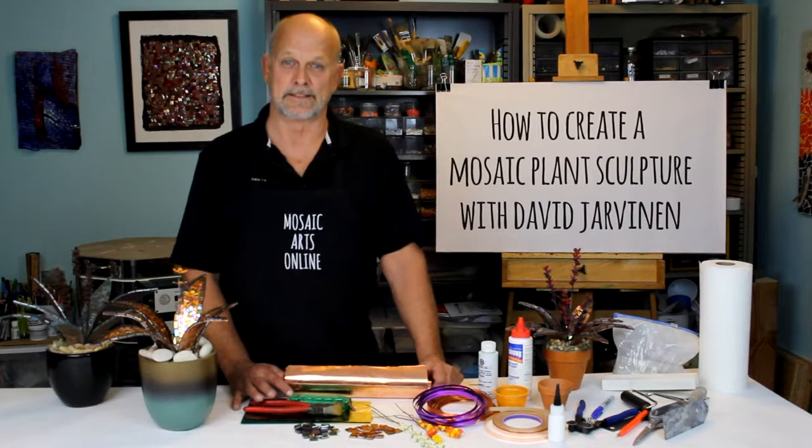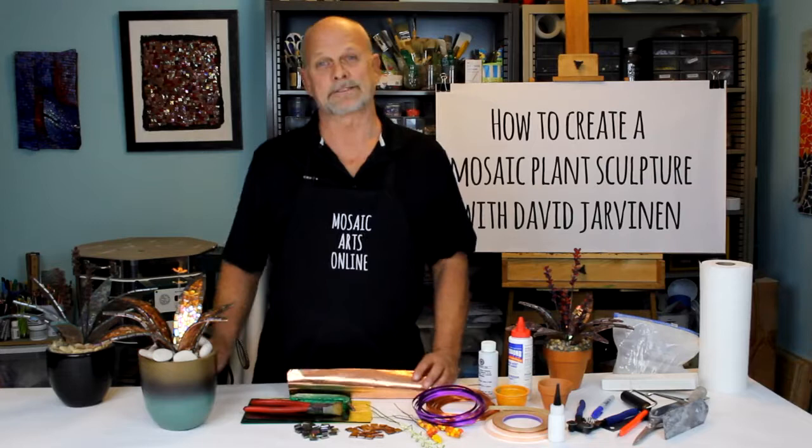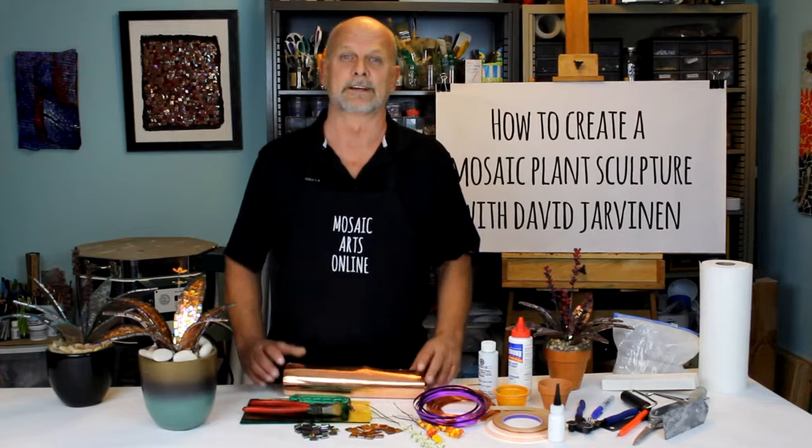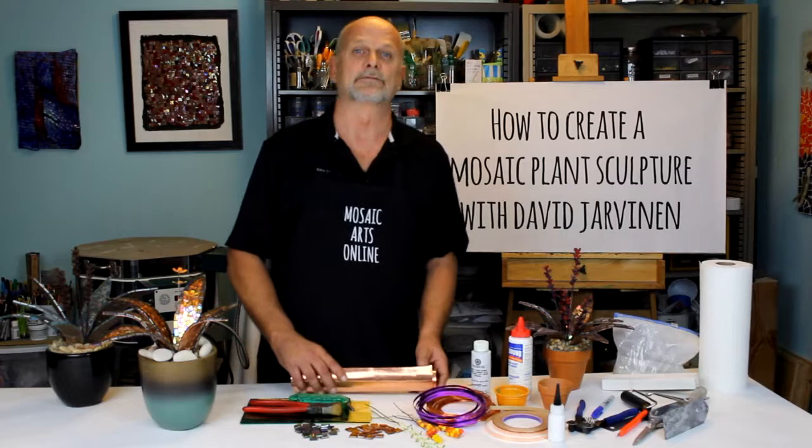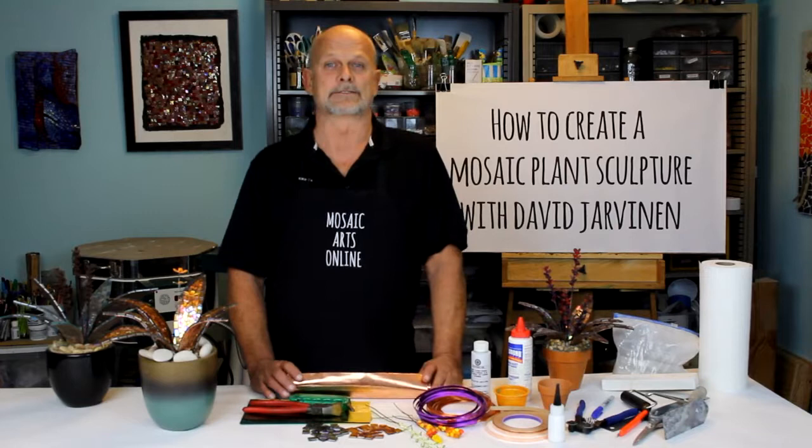Hi, I'm Dave Jarvanen and this is Mosaic Arts Online. In this course I will teach you how to create a mosaic plant sculpture like one of these here. The mosaic plant sculpture is designed to explore depth and dimension with the use of materials, and was developed as part of a series to help students look at basic materials in a different dimension. Today we will focus on using copper embossing foil as an armature, and we'll cut and shape glass tiles to create our sculpture and then plant it in a small pot to insert into a larger decorative one.